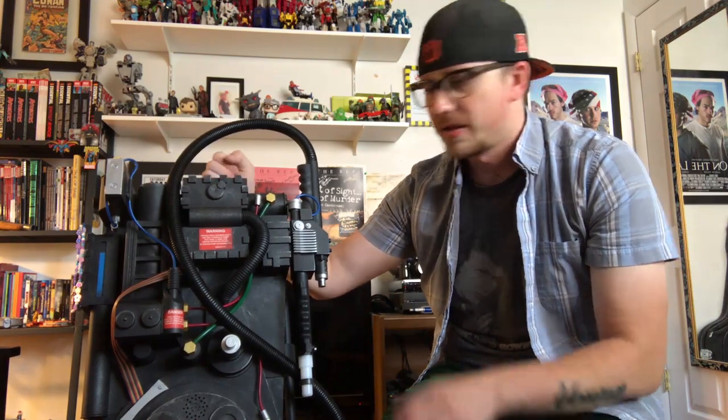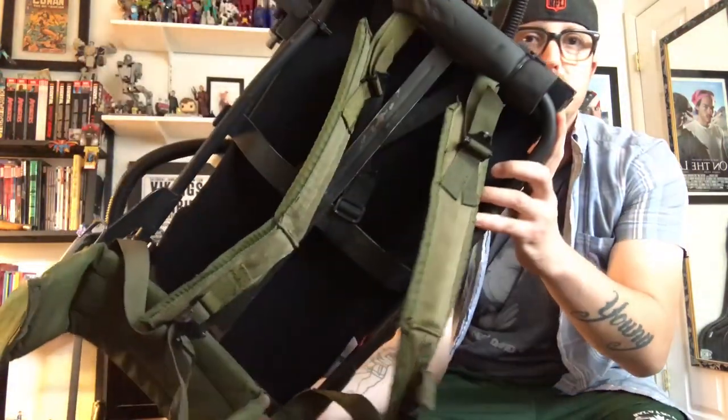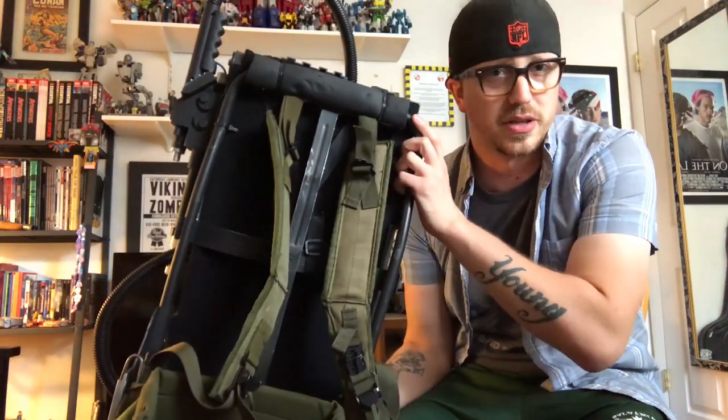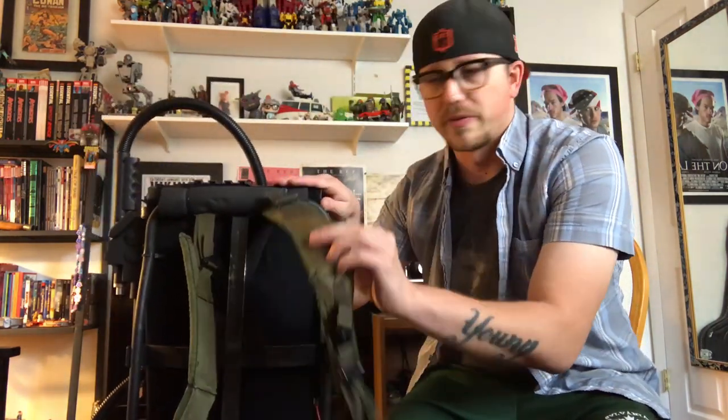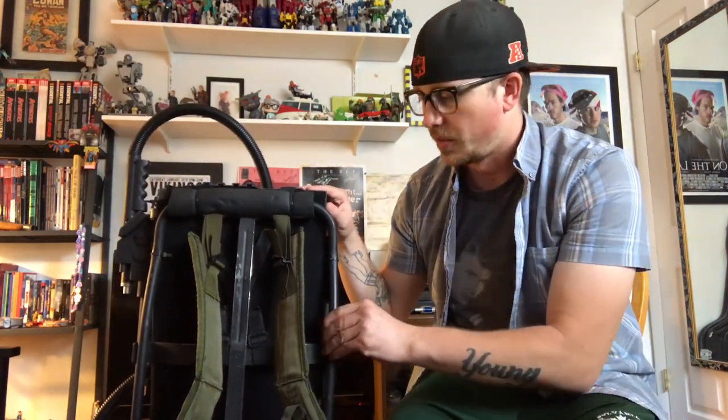So you saw the review and I said I was going to mount it to an Alice frame — and here she is, mounted to an Alice frame. This is an actual Army-issued Alice frame I got from a surplus store. It costs about the same amount, probably around $30 to $40 from your local surplus store or online. I mainly got it for the straps — you can get the straps separately, which would also work, but I went the extra mile and got the full Alice frame.